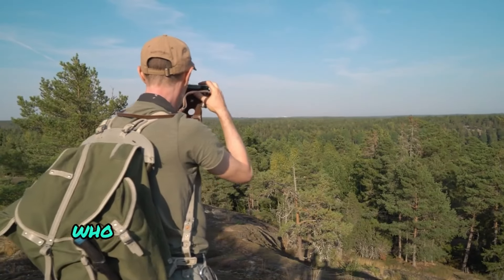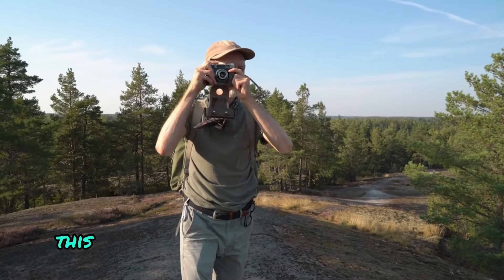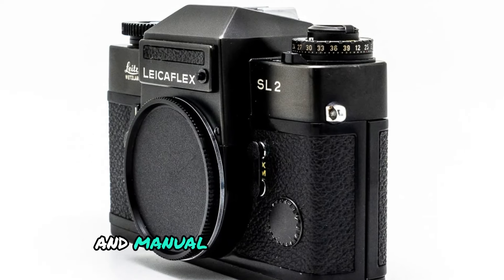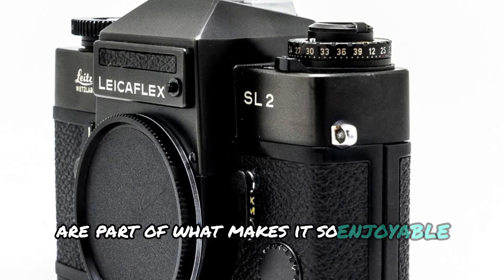For photographers who love the hands-on experience of shooting with a fully mechanical camera, this is a huge advantage. The tactile feel and manual controls of the SL2 are part of what makes it so enjoyable to use.